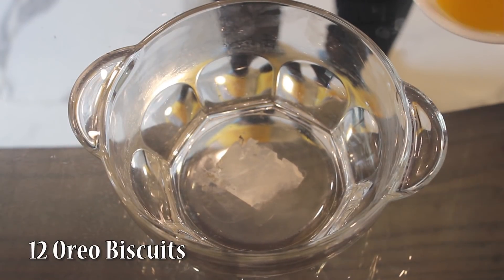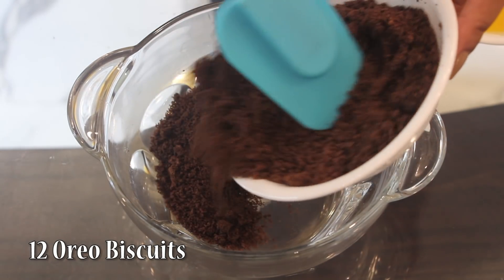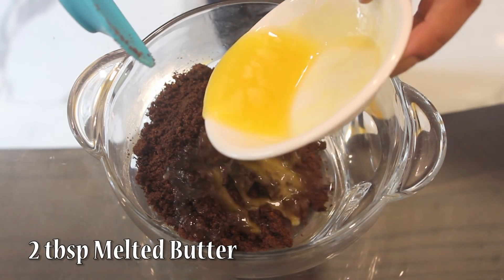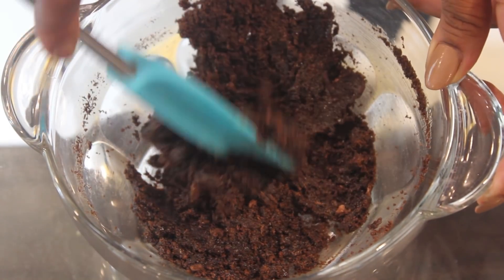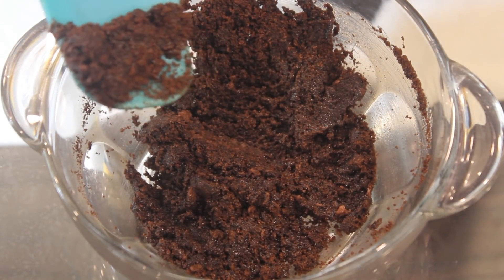First, take 12 oreo biscuits and blend them in a blender. Add 2 tbsp melted butter and mix the mixture. If you don't have a blender, you can use a ziplock bag — put the biscuits inside and crush them with a rolling pin or with your hands.